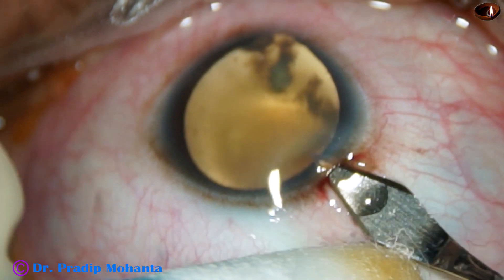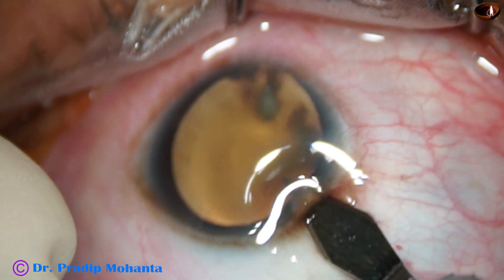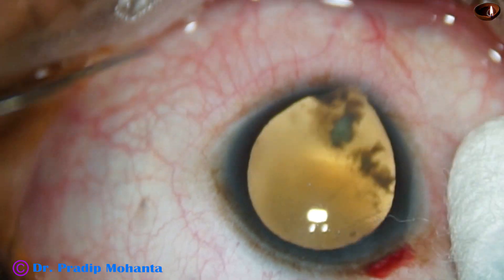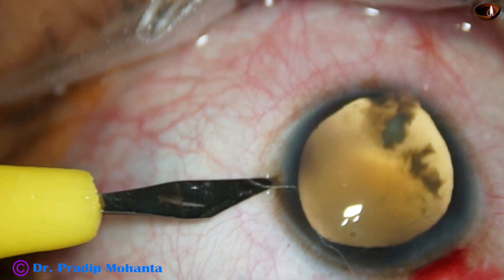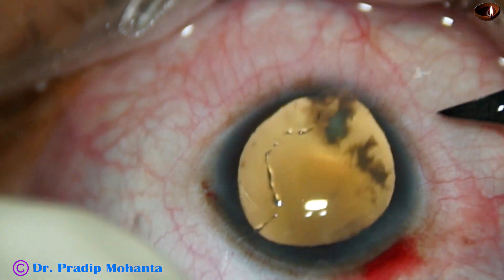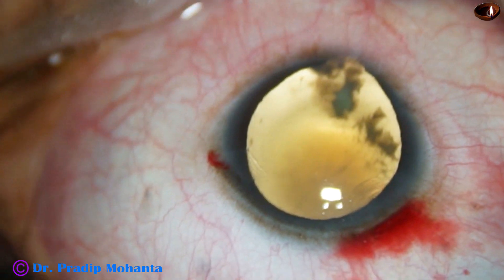And now let us observe this surgery. This is the main incision just posterior to the limbus. And now one sideport is being made on the left side of the main incision. I attempted to do another sideport but thought of doing it later.